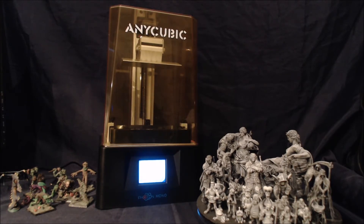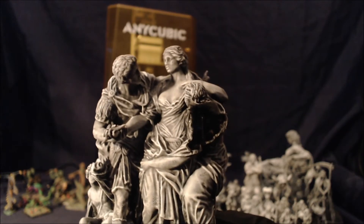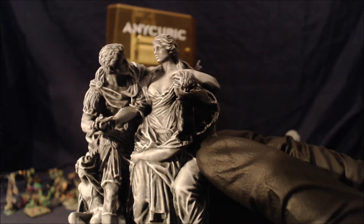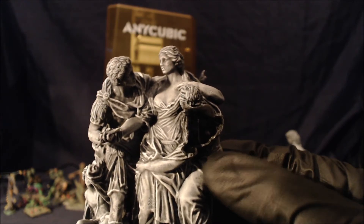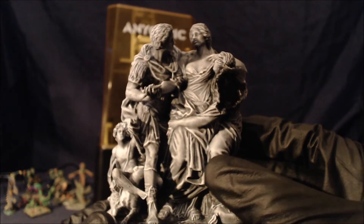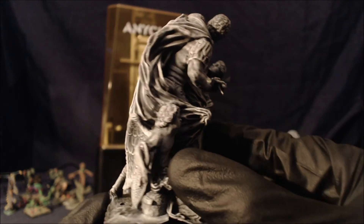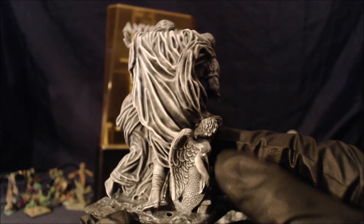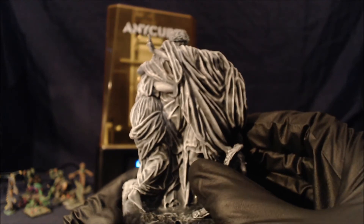First thing I'll do is set up the zoom — auto zoom doesn't work very well so I'll manually focus and then bring the figures to it. All these prints have been lightly dry brushed in white directly onto the resin, as I was using black resin just to show out the details. The first model was a fail, due to thin walls and very light supports. I was burning this at 1.5 seconds per exposure. I think I was using a 1mm wall thickness — bringing it up to 1.5mm seems to have cured the problem.